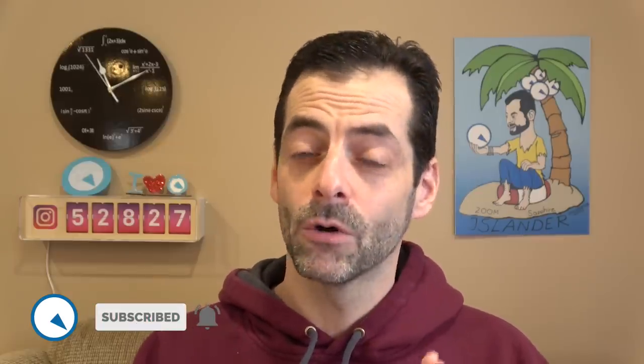Hi, this is Mark from LongIslandWatch.com. Stoked today, super stoked. I am showing you the AmeriQuartz diver that I've been talking about for a while.